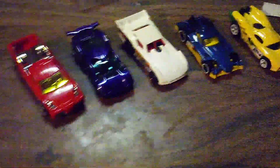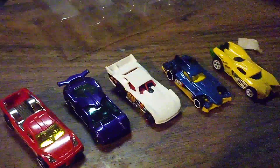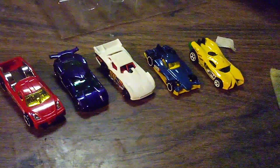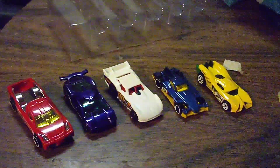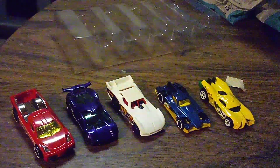Well, I think that is it. So everyone, what do you guys think of these cars? If you liked this video, leave a like and comment down below — let me know what you think of these five cars. I'll see you guys in the next video, bye bye!